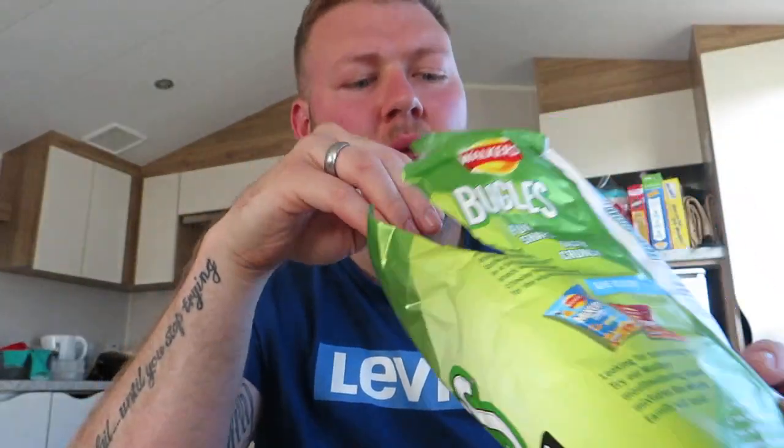Beautiful. Absolutely beautiful crisp. Amazing. You could eat them forever. They are beautiful - you could eat the whole packet in one sitting. You watch telly and you eat, sometimes you eat something and you don't realise how much you've eaten until it's gone. They are amazing. They taste so fresh - it just tastes bloody good.